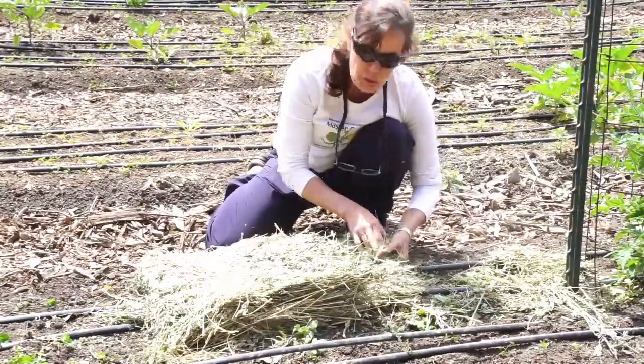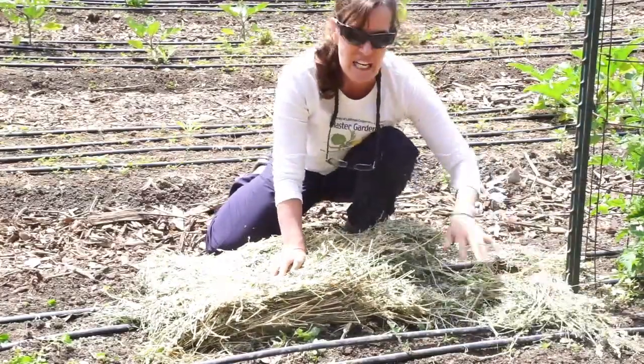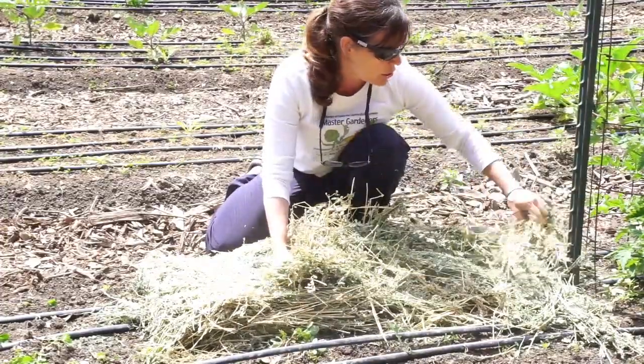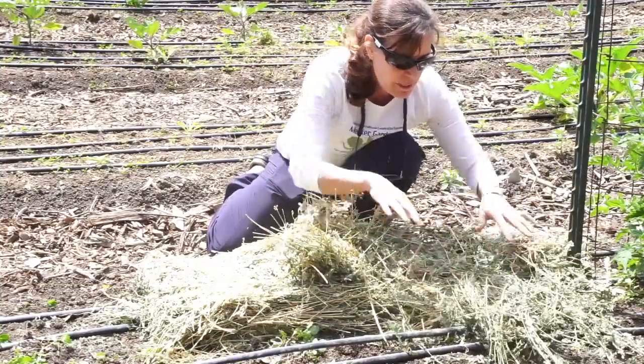He used lots of different things for mulch. I'm using alfalfa — I'm using it because it's handy. I have it available because we've got horses, but you could use rice straw. You could use any kind of straw.